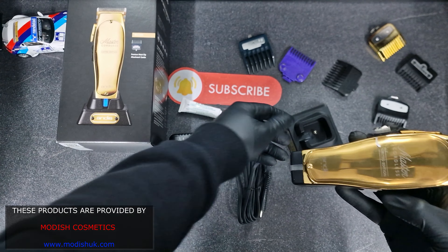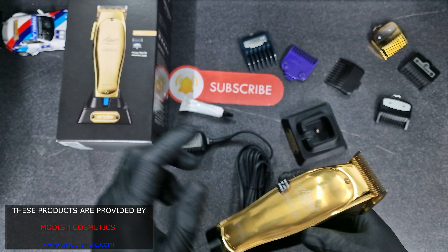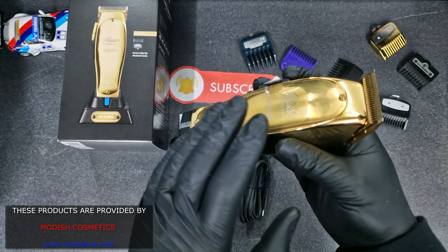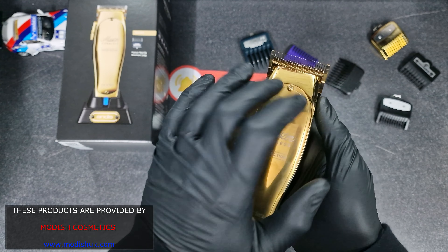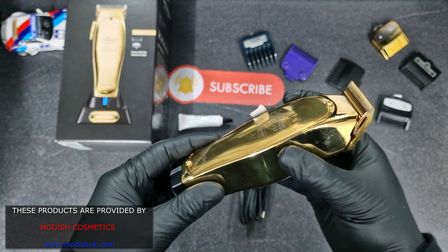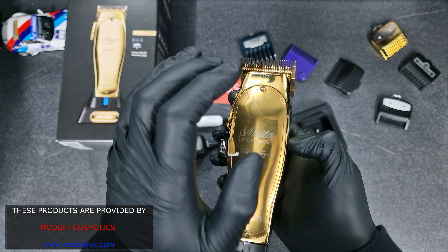Thank you for watching guys. That was my review and unboxing. I'm waiting for you to subscribe to my channel if you want to see more videos like this. Let me know in the comments below if you've tried this, if you want to try it, or if you're using it in your shop — tell me your opinion about it.